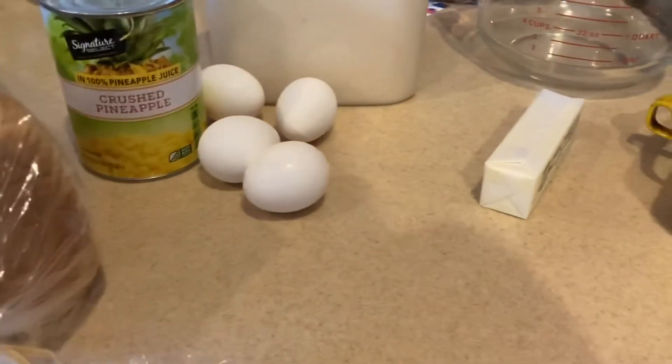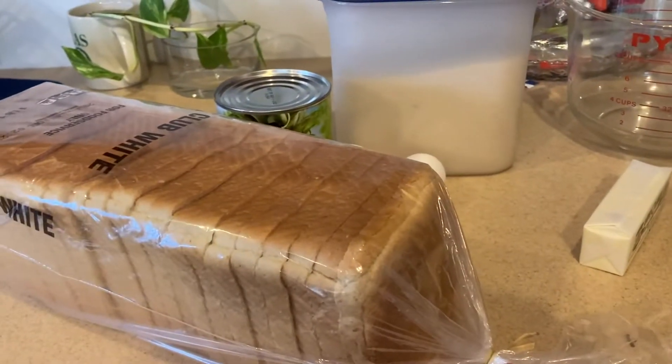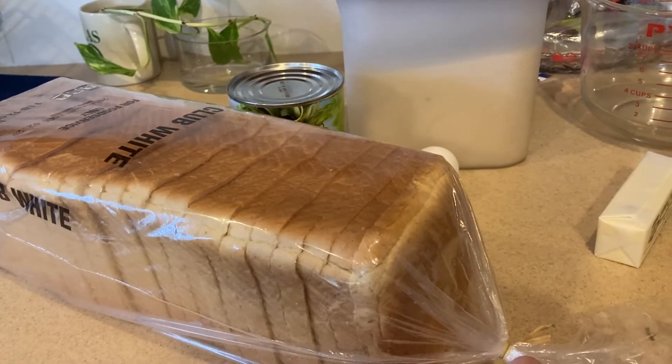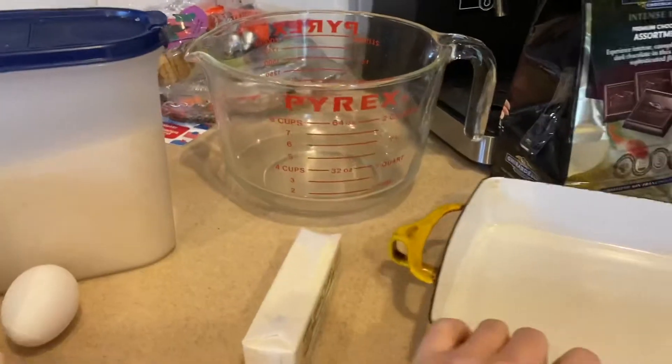You're not going to drain the pineapple. Then five pieces of white bread, a bowl to mix it all in, and a baking pan.